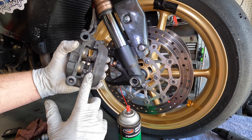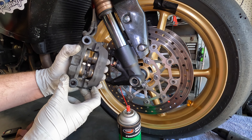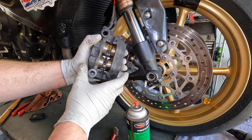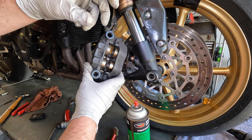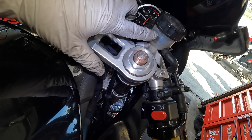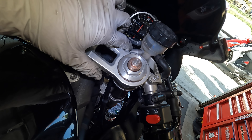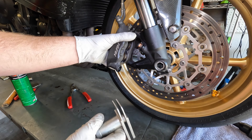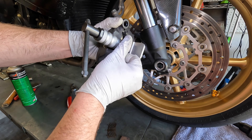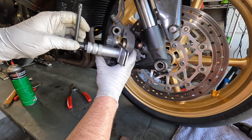Now that I've rotated those pistons, I'm going to clean this surface, then keep rotating and cleaning until they're all done. Next step is to push these pistons back into the caliper, but first I'm going to open the brake reservoir cap and make sure it's not going to overflow. I'll remove the cap and check that there isn't too much fluid, and while I'm at it I'll probably bleed the brakes.